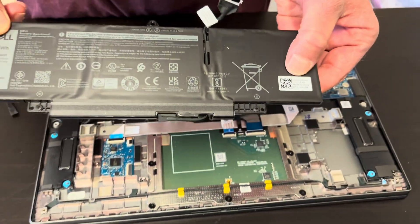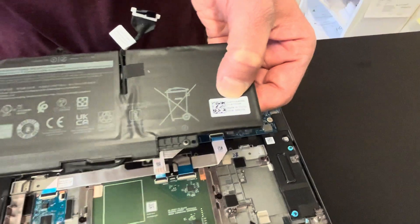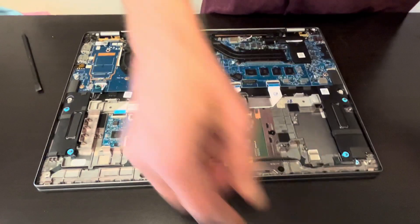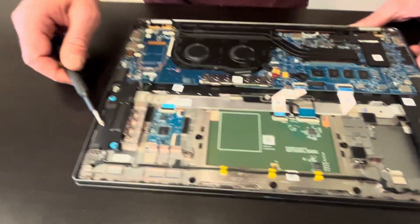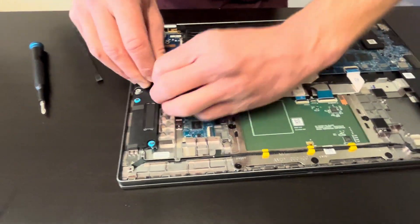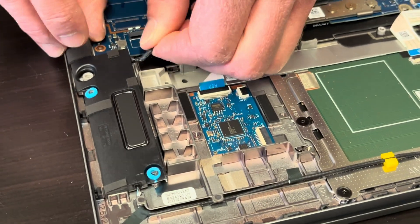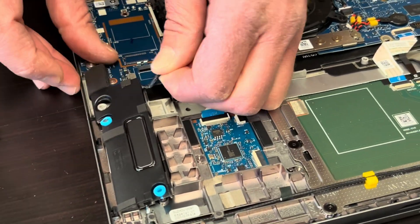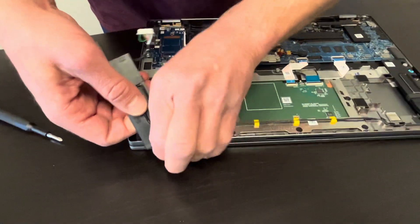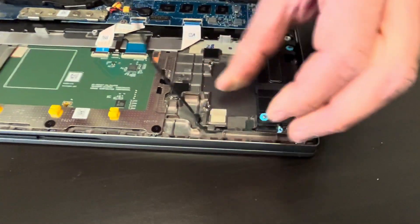Here we have the part number for the battery — search for this part number on eBay or other websites if you need to replace it. Now let's take out the speakers. If your sound is bad, consider replacing these two speakers. They are connected and sold as a pair.